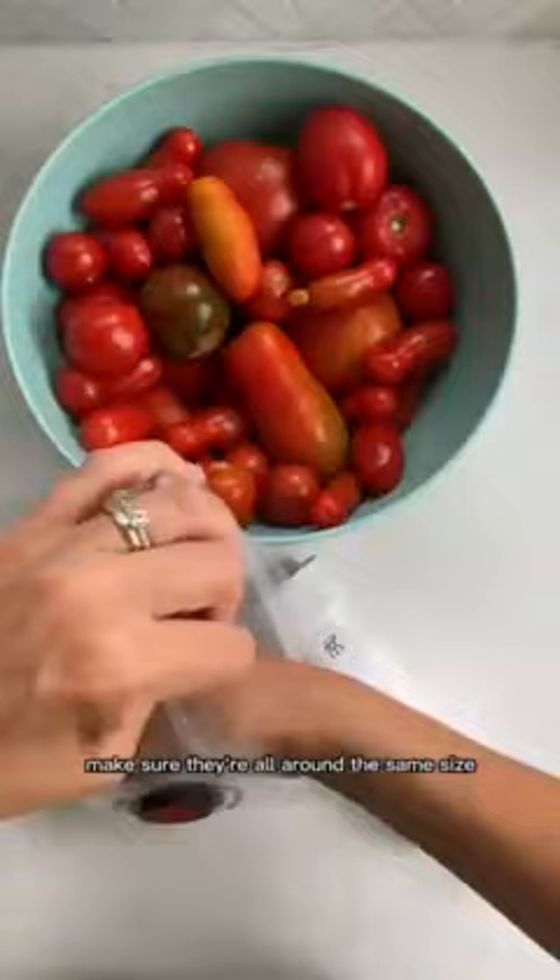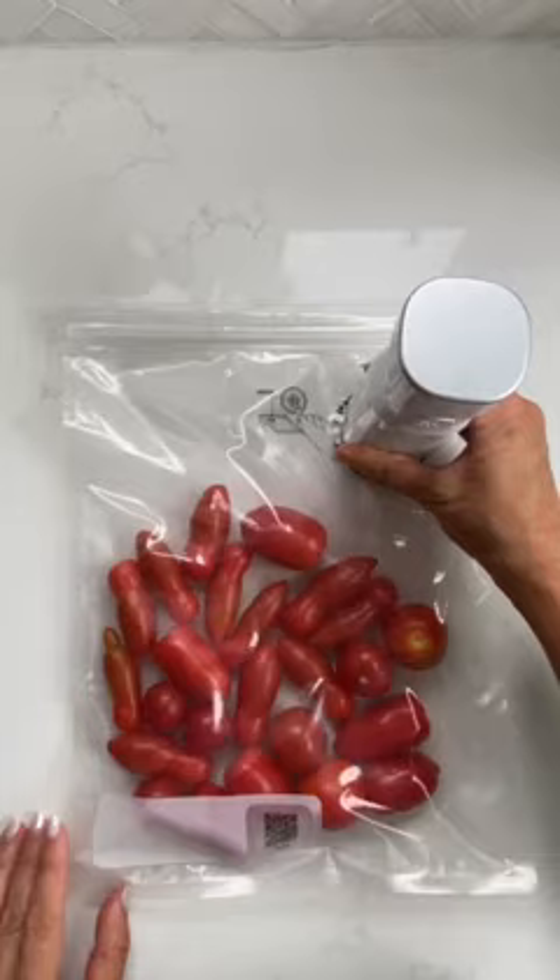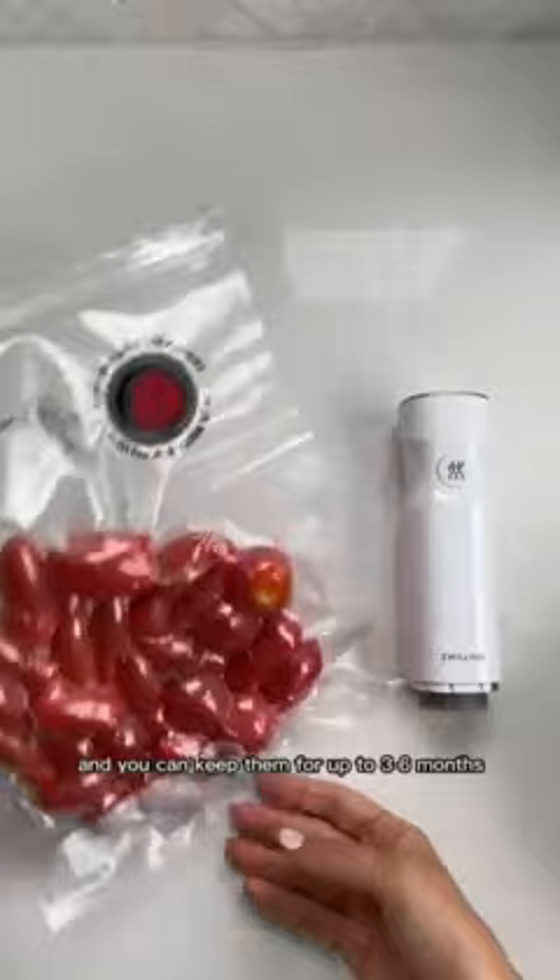Close the top of the bag and place the pump over the valve. Once you've removed all of the air, you can put it in the freezer. The bags are freezer safe and you can keep them for up to three to six months.